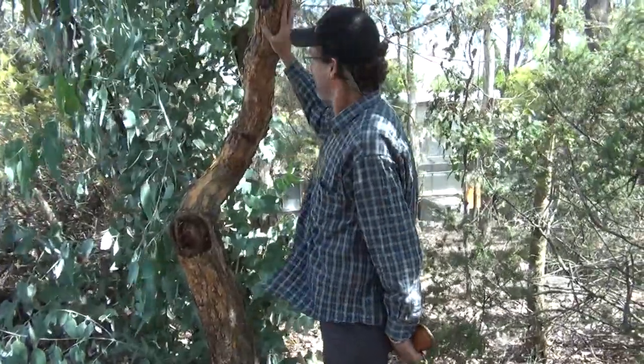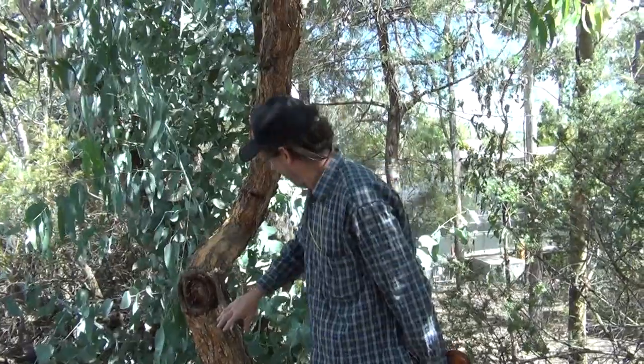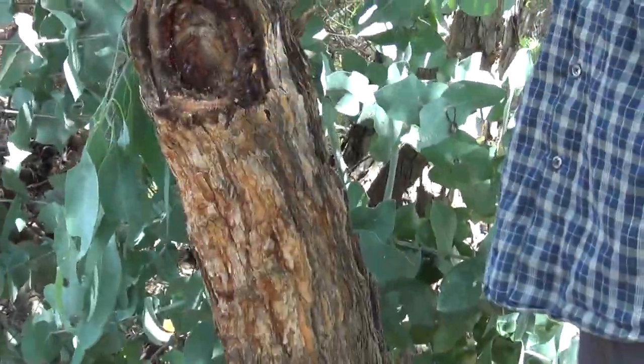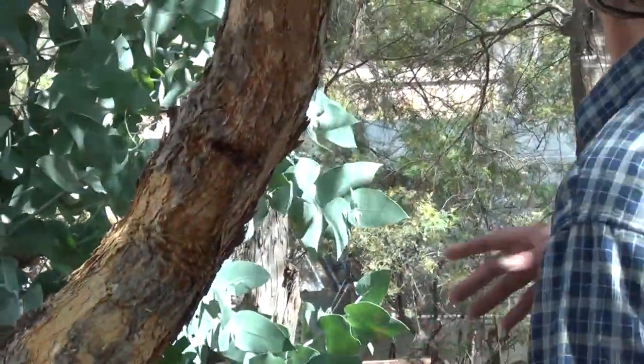Bloodwood bark. This is a nice example of bloodwood bark. It's rough and soft, so you can't confuse it with iron bark. You can't confuse it with gum bark.